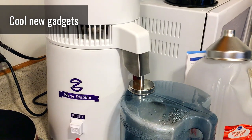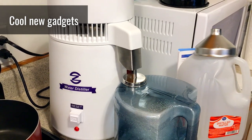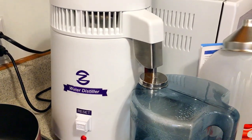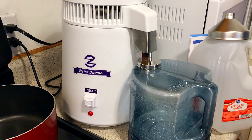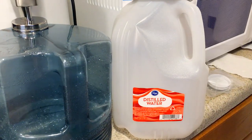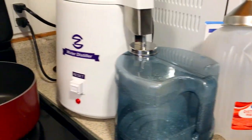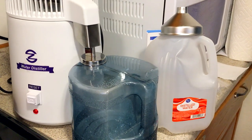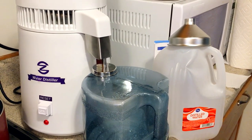I got a water distiller here — bought a generic one off Amazon for about $120. I decided I wanted one because I was tired of buying jugs from like Fred Meyer and lugging them around. Also, it was a lot of plastic waste to have jugs all the time that I had to throw into the recycle.